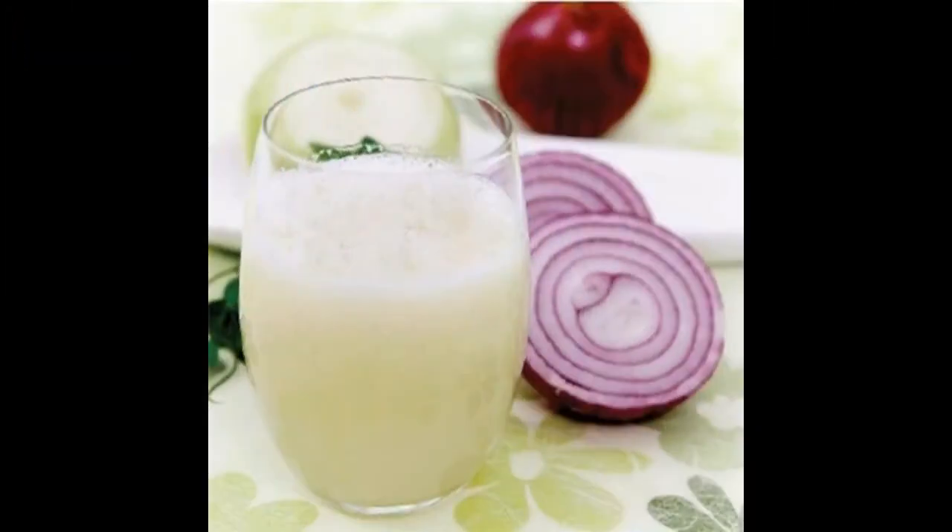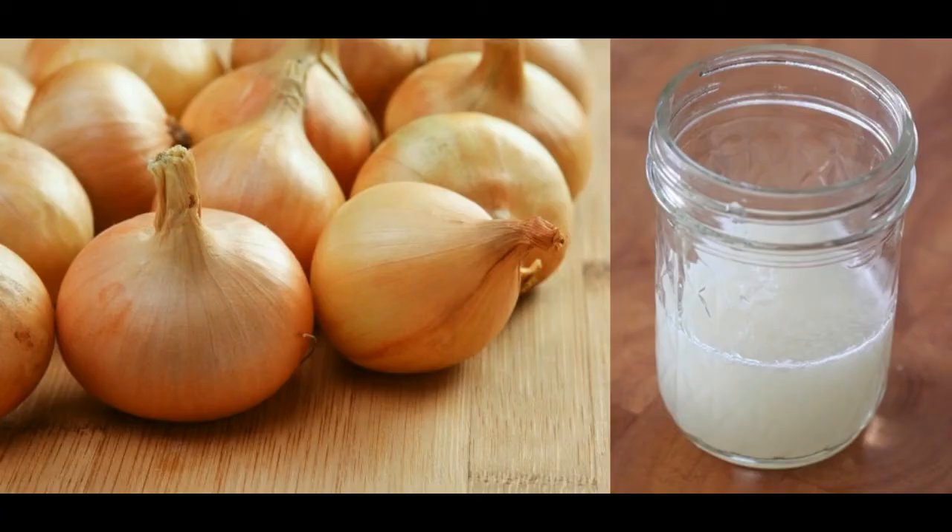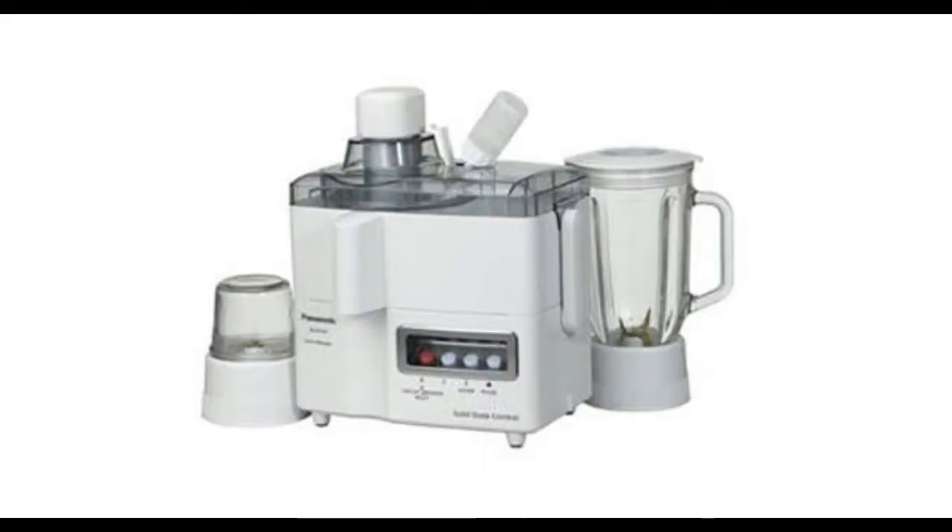We will use onion juice for this purpose. First of all, peel the onions and chop them into small pieces. Squeeze the juice out — to extract the juice you can use a food processor, a blender, a grater, or a juicer.